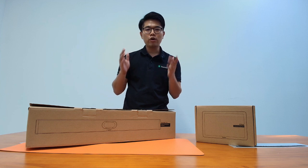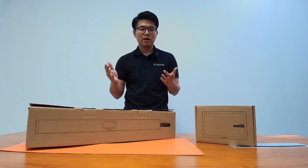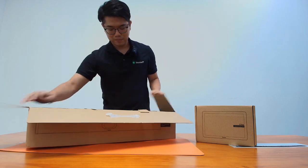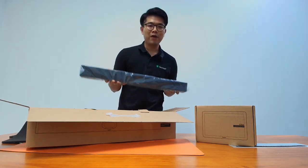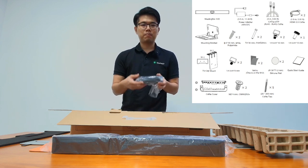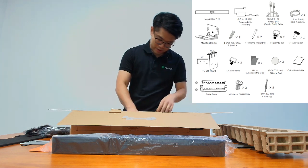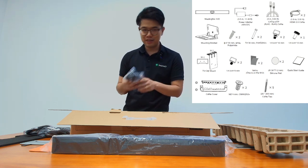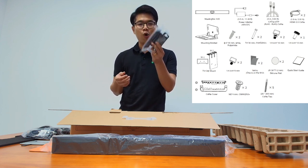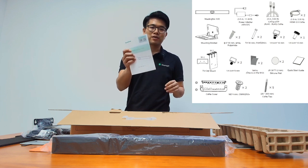In this video I'll be showcasing the Meeting Bar A40 and CTP25 in all their glory, and I'll walk you through how easy it is to integrate them into your conference room. Let's get started with the unboxing. Once you open up the box, you'll find the Meeting Bar A40 itself, looking sleek and ready for action. You'll also find the power adapter, a Cat5e UTP cable, two HDMI 2.0 cables, mounting brackets, screws, and a quick start guide to help you get going with the setup.